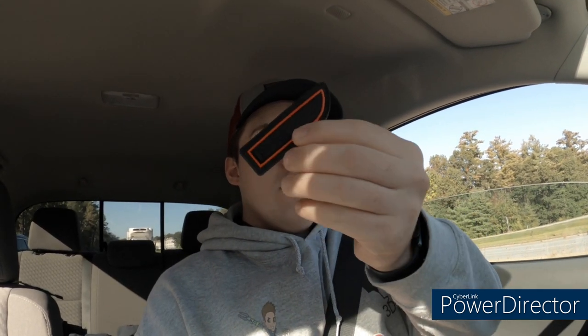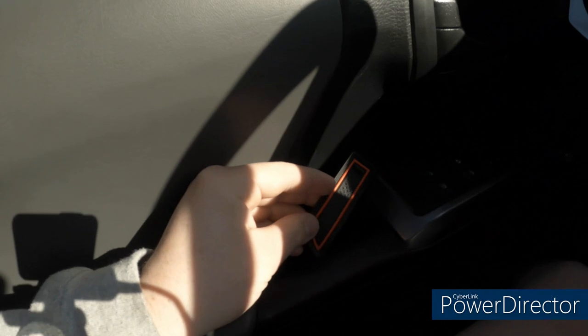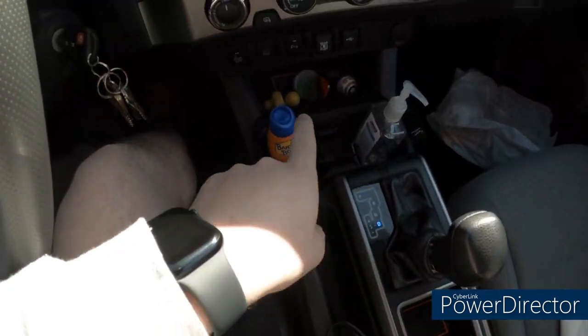I bought these silicone matte liner things for the interior. Because I have a red truck, I went with black and red. This one fits right inside perfectly. I have them in the cup holders down there, and almost all the way around my whole interior — all the cup holders, the little side compartments in the doors, all that stuff.